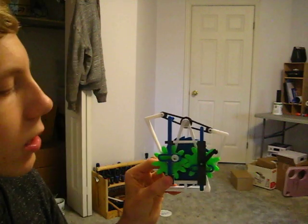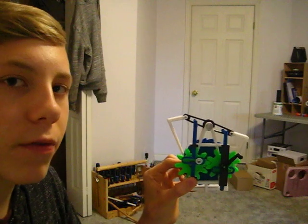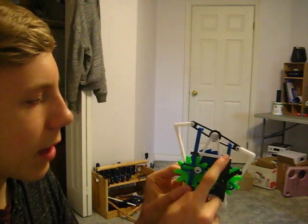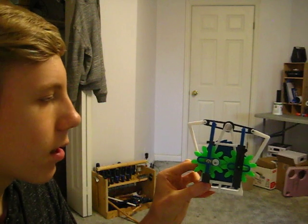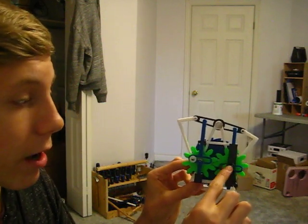You will probably need super glue. It's very strong, and I find it works very well for 3D printing purposes. I use it to secure this black piece, and this black piece, and this black piece, just to hold these scotch yokes in place. And you might need it for a few other connections, like here and here.